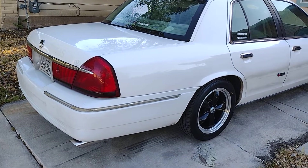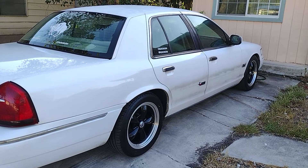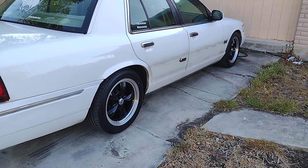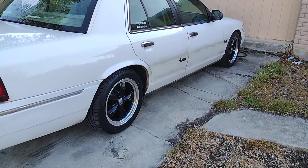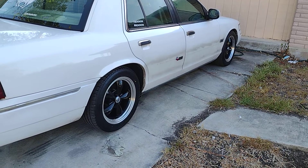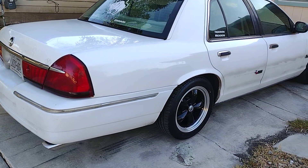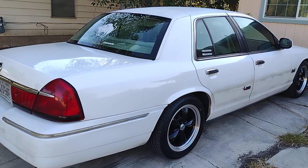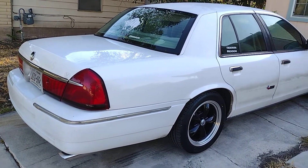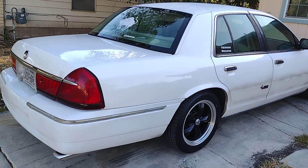I think this is the best way to do it. I heard you can get a lower drop in the back if you use coil springs from a mid-2000s GT500, but I like the decision of using the Chevelle ones. I'm gonna leave a link in the description so you can get your springs. Until the next video, see you!